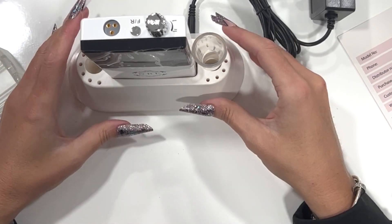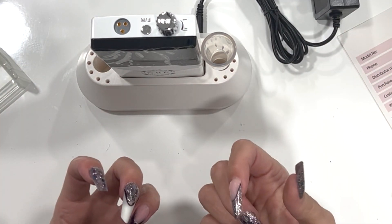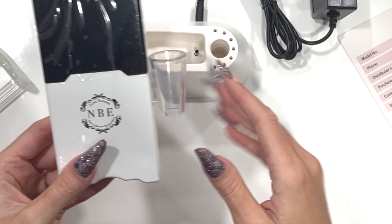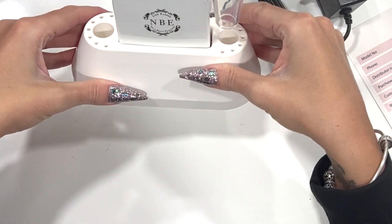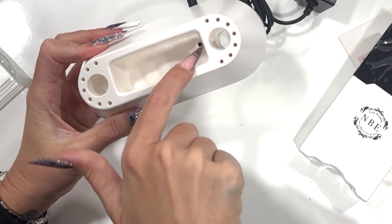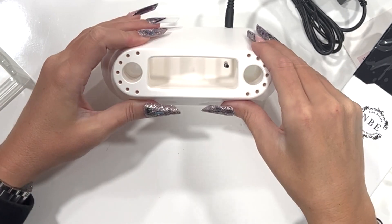When we designed this, we wanted to bring both e-file types together. If you want to go mobile, you can use just the portable part without taking everything with you. But if you're in the salon, you can sit it on your desk and it looks lovely either way. Inside the stand you can see there's a charging port — it's not just a holder, it actually charges the unit while it's in there.